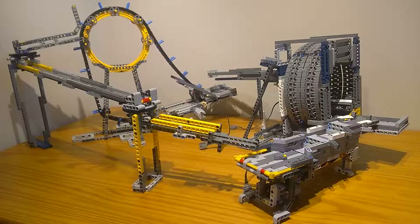Hello, LegoBengineer here, and welcome to my first GBC loop video. This is a loop of all my GBCs from the Bucket Wheel Excavator set.